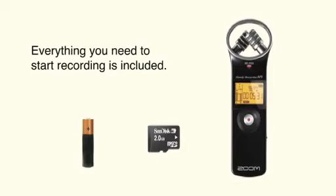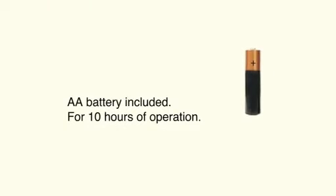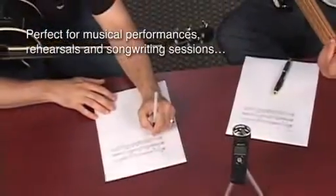Everything you need to get started recording is included. The recorder accepts up to 32GB micro SDHC cards. In addition, a AA battery is included.